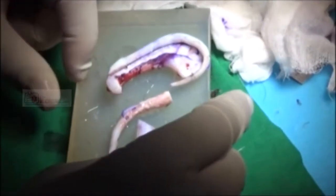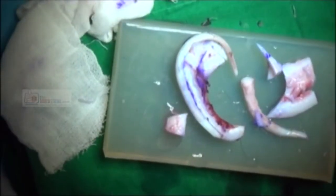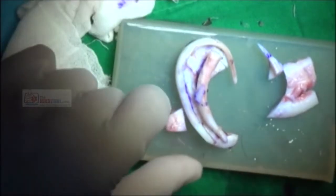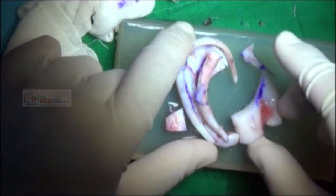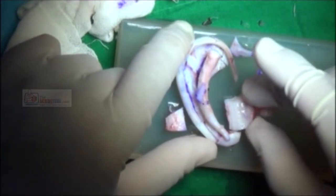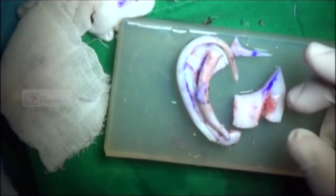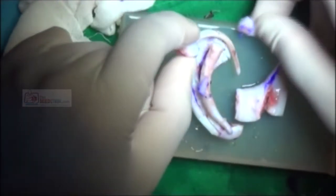We're a bit short on cartilage here. I'm glad we took those extra bits of rib — at one point I wasn't going to. This is all we've got, so we have to use it carefully. I think this piece is going to become the anti-helix and the crura, and this one here is going to be our tragus somehow. We don't have much left for the projection block, and she had very little auricular cartilage — despite being 14, there's not a lot to play with.